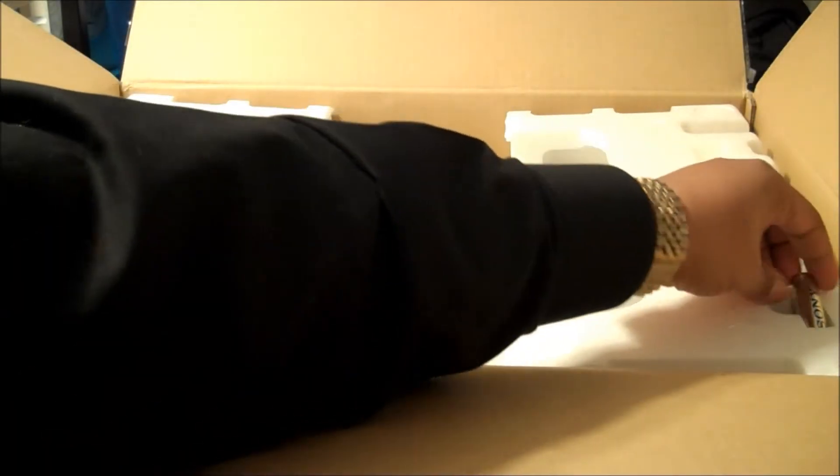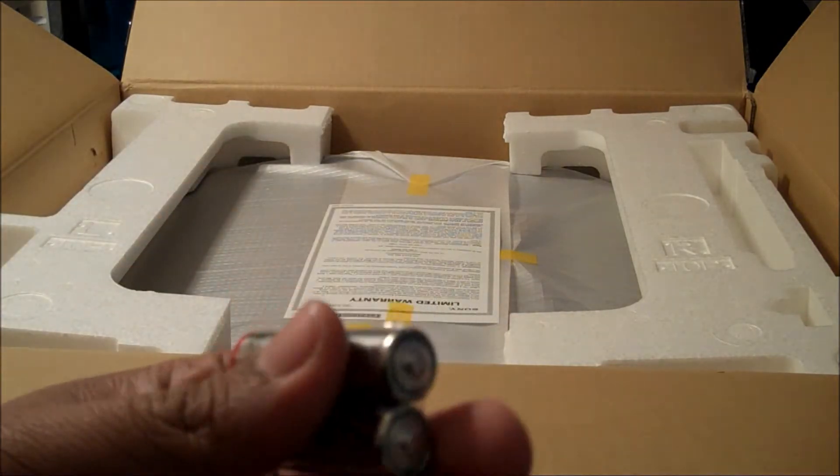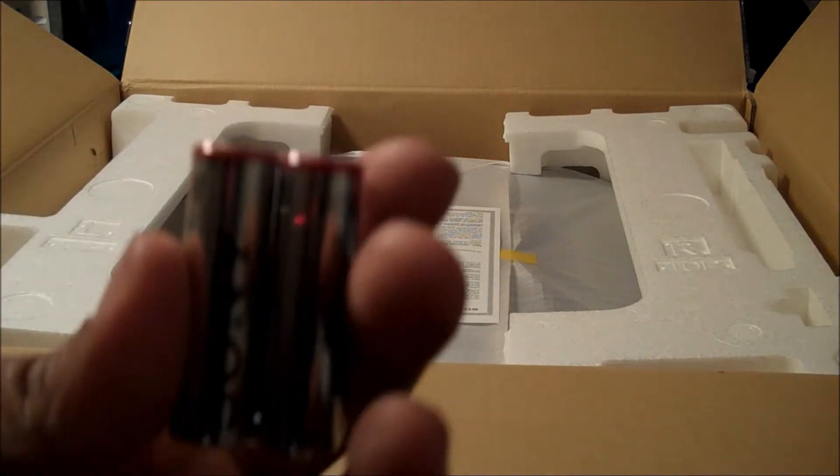Wow, there is a foam cutout for the batteries. I don't know if that makes sense, but this is what they have done.